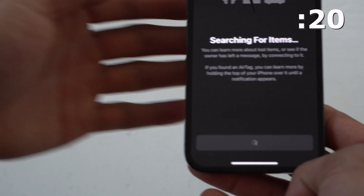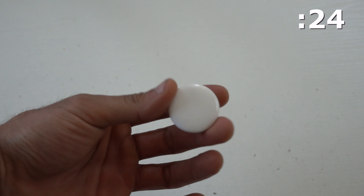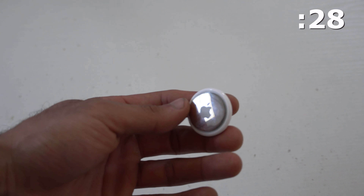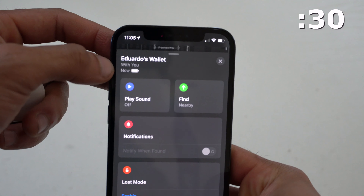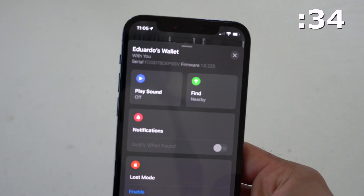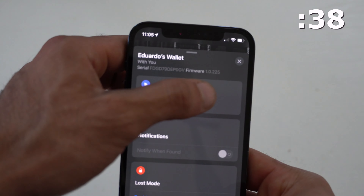Down here is a nifty tool where you can identify AirTags in case you found one. The battery life on each AirTag is roughly up to one year before swapping the battery, but you can always see the battery life percentage indicator icon right here. If you tap on it, it will show you the firmware update as well as the serial number for any warranty needs.